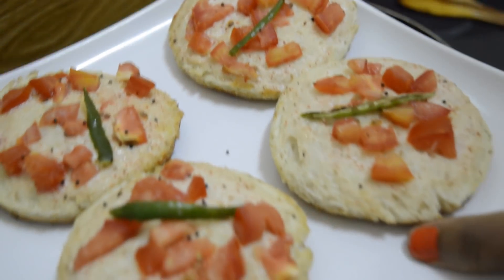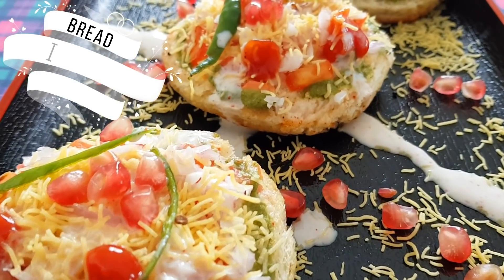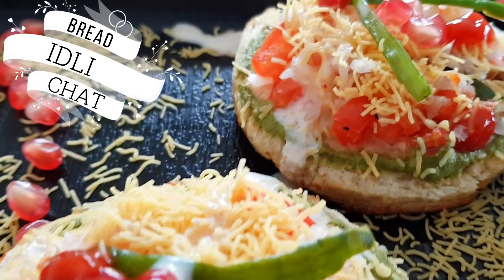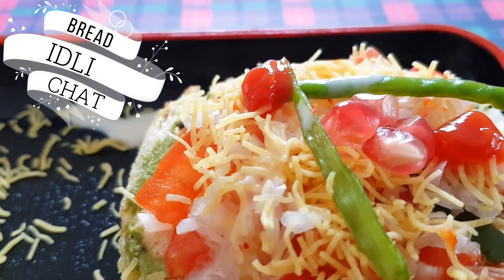Let's serve it. If you like my recipe, please like and subscribe to my channel and press the notification bell for regular updates. Thank you.